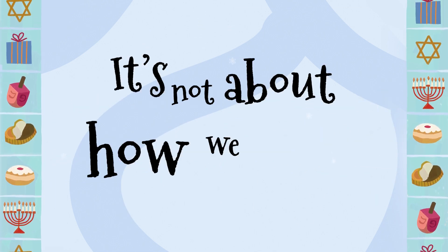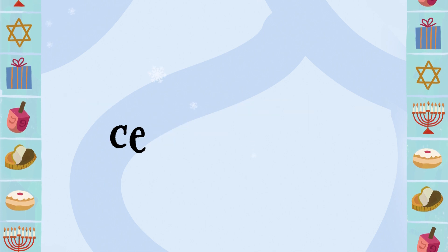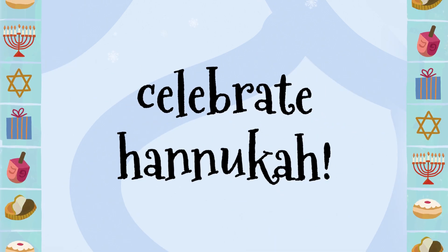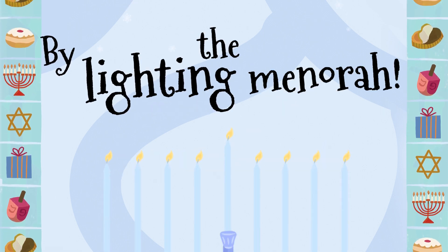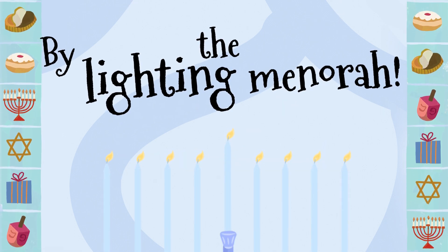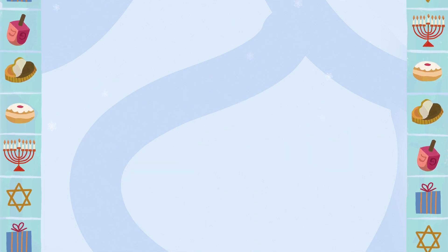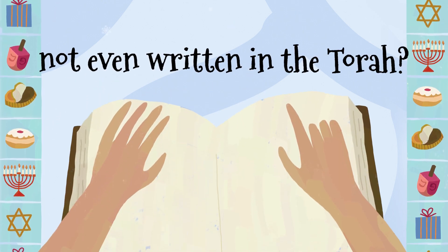It's not about how we say it, it's about how we celebrate. Celebrate Hanukkah by lighting the menorah. Can you believe that Hanukkah's not even written in the Torah?